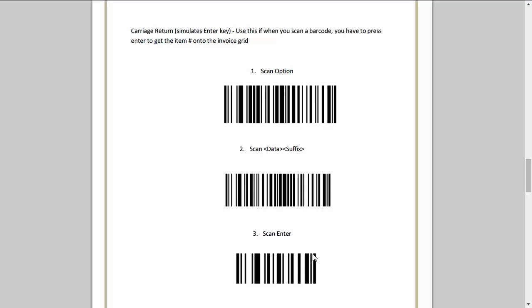The way to test it would be to go into Bridalive and scan a barcode. If it scans right away and pulls up the item, you know you've done it successfully. And that's it.